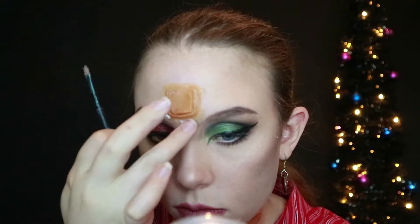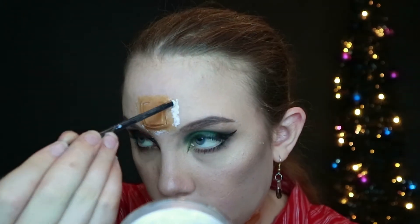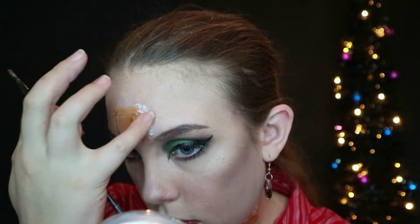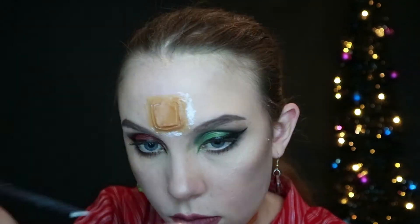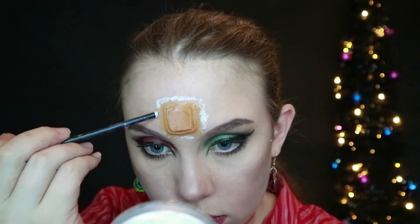My edges still had a little bit of a ridge, so to smooth that out I grab some extra latex on the end of a brush and tap it out with my fingers. If you're unsatisfied with this smoothing out process, remember you can always go back in with more latex once it dries. Obligatory warning that latex likes to stick to hair, so be careful around your hair and brows.